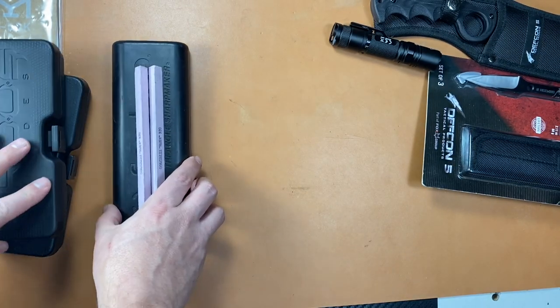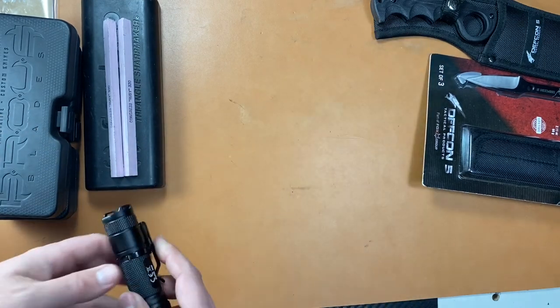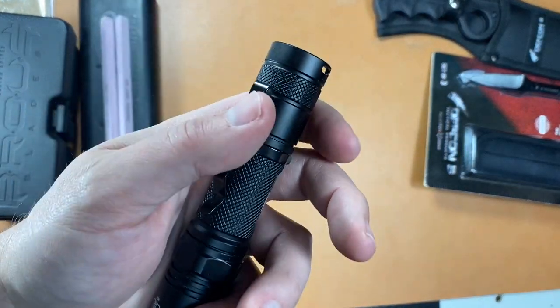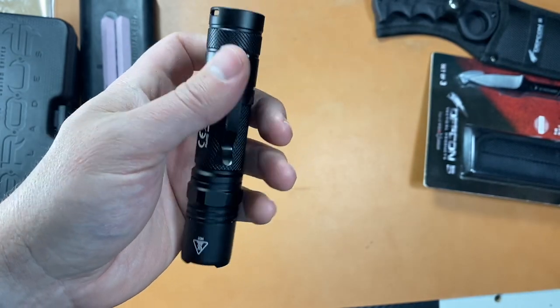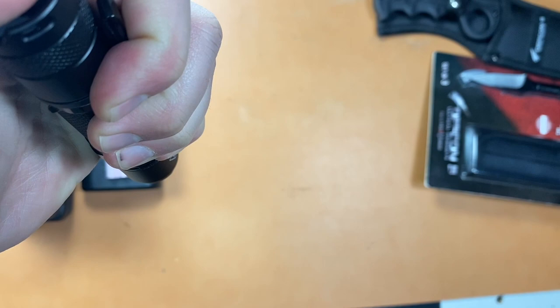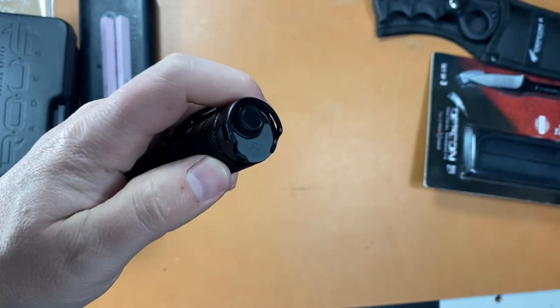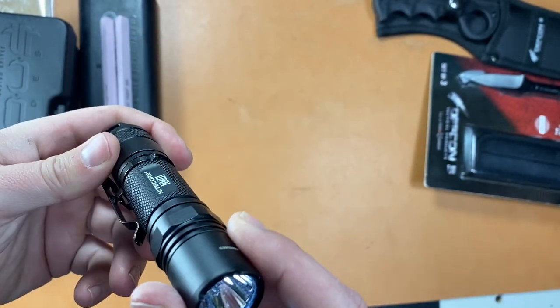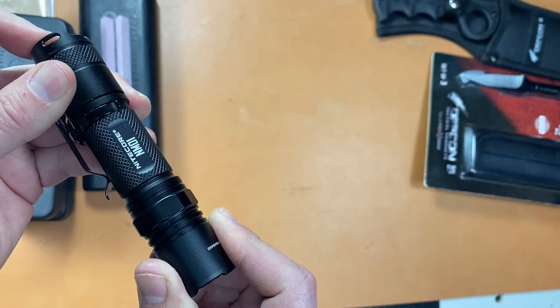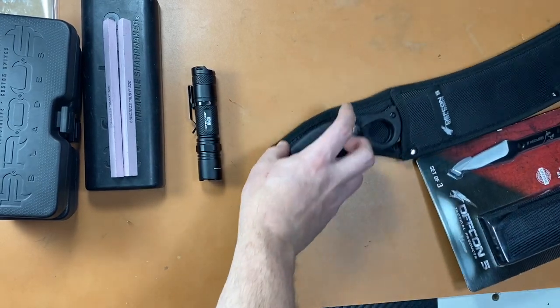He wants $50 for that whole sharpmaker setup. Next up I've got a flashlight for me — the Nitecore NM01 18650 light. Looking for the box but I can't find it anywhere. It comes with a light and charger, it is USB rechargeable, and it comes with a rechargeable battery inside. $25 — that's a good deal on that flashlight.